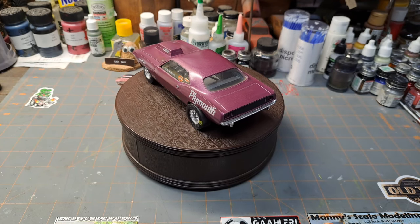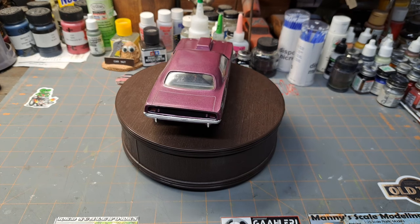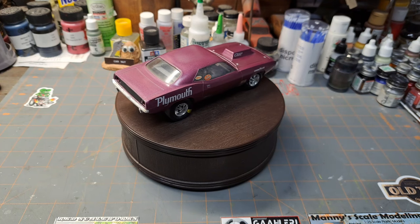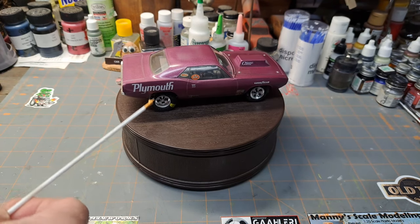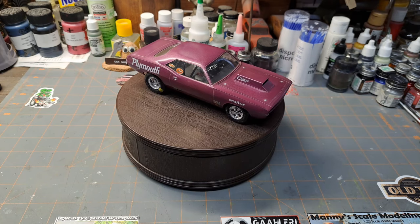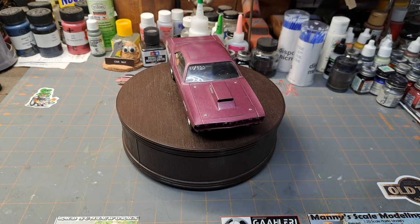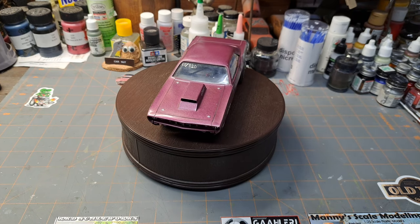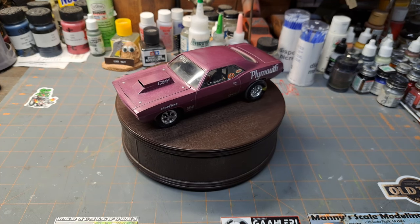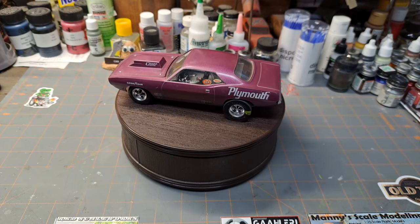The second release was from 1992, right there towards the end of the Johan name, and it was actually listed on the box art as a Pro Street Cuda. When I think of Pro Street, I think of wheel tubs and the body tucked down over the wheels, but that's how they had it advertised. Around that same time, I believe they also had a Rambler labeled as a Pro Street Rambler — just some of those old molds still available from the earlier original kits.